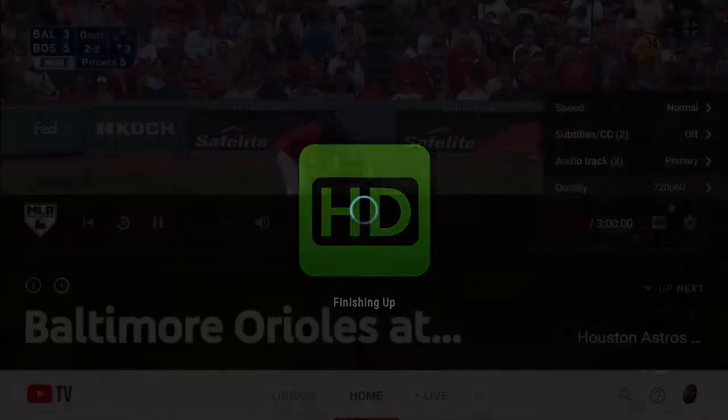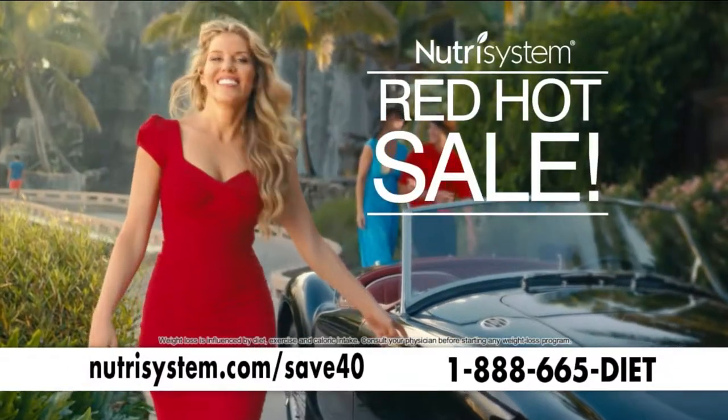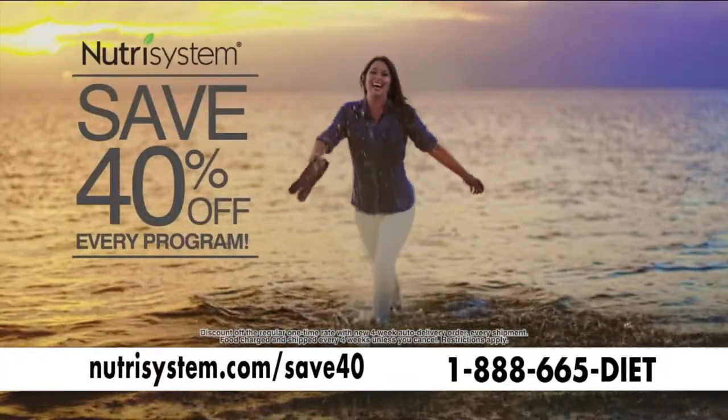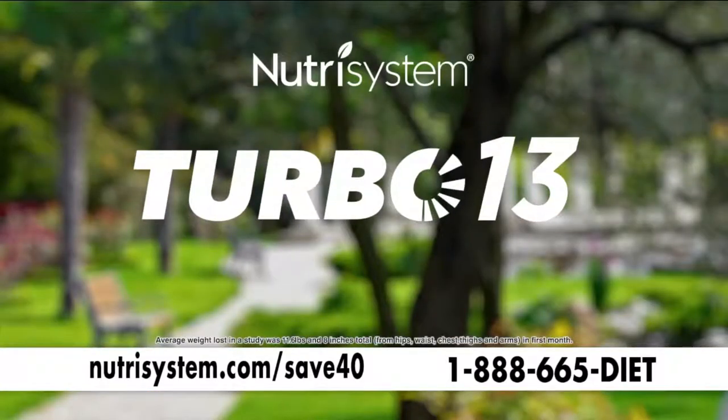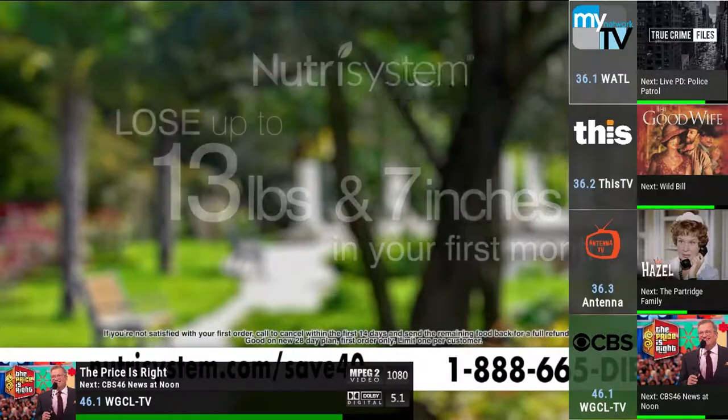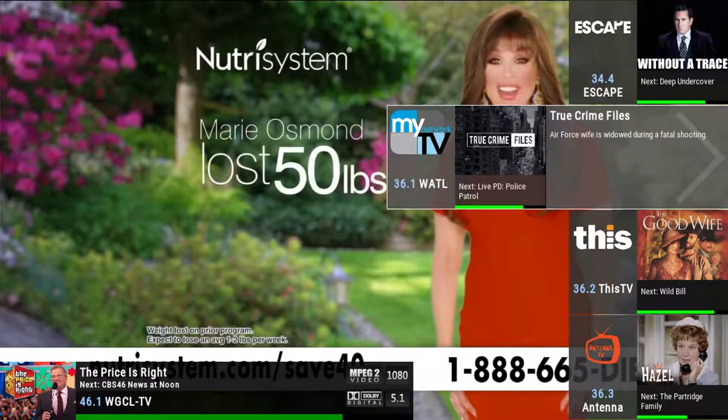Before you decide to make the jump to IPTV, there are two forms of IPTV that you should really consider. The first option would be streaming over a local area network, better known as your house, and the second would be on a wide area network, or what most now refer to as the cloud.